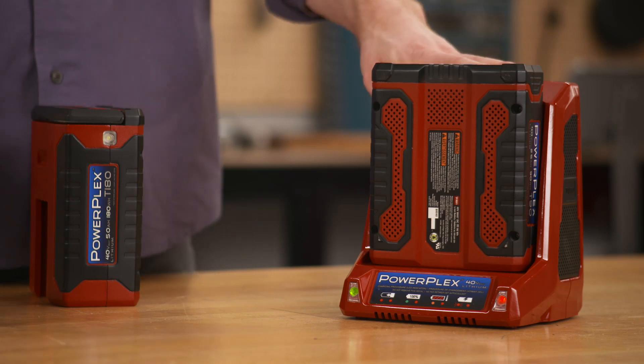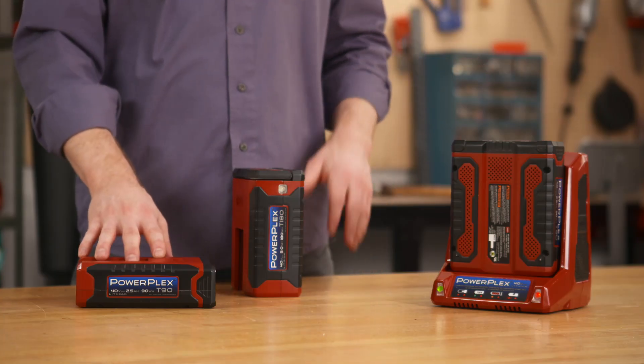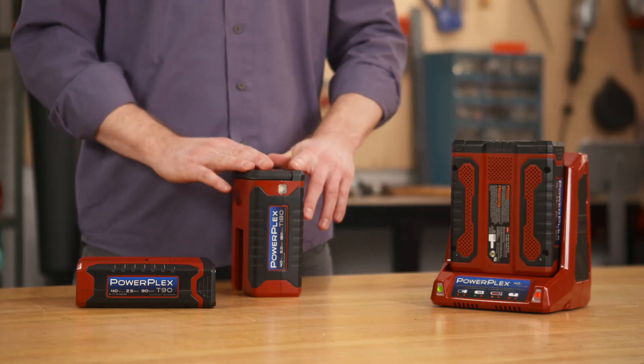Now, one more thing: all PowerPlex tools come with a quick charger that can fully charge a T90 battery in about an hour and a T180 battery in about two hours.